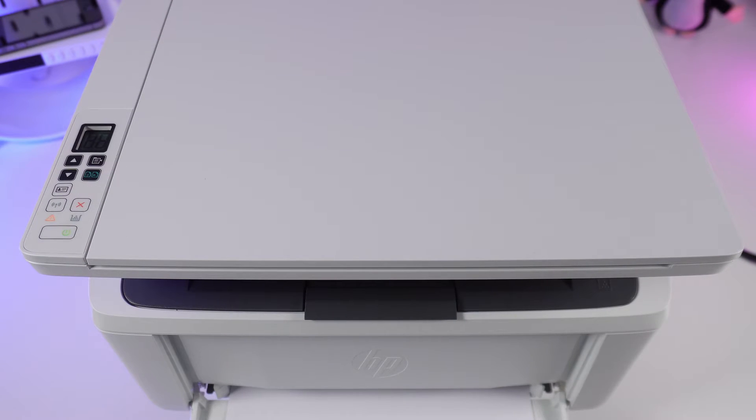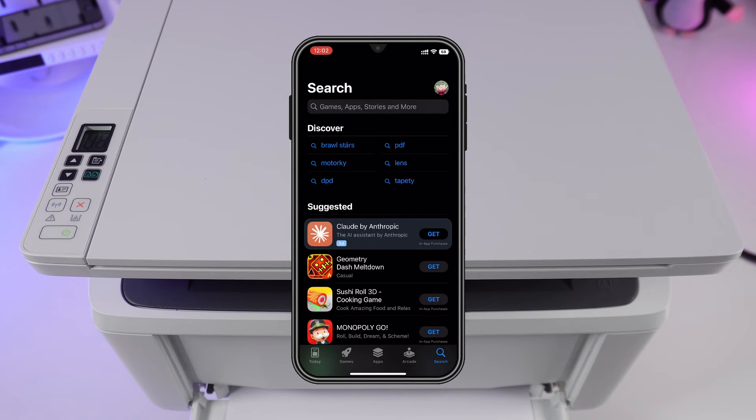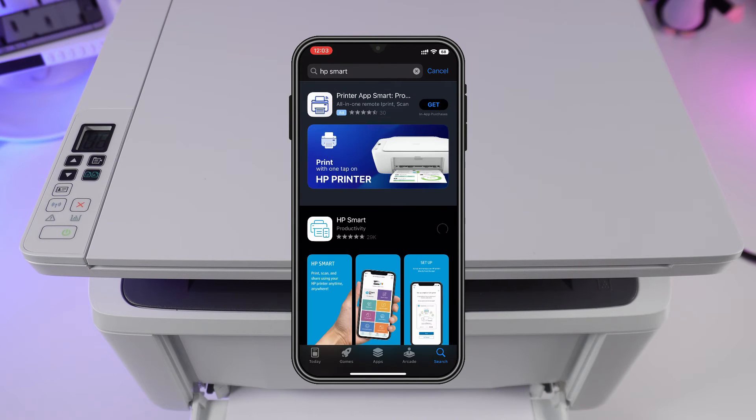Now we need to download the HP Smart app for wireless printing. Open either the Google Play Store or Apple Store on your device. Search for the HP Smart app and download it.